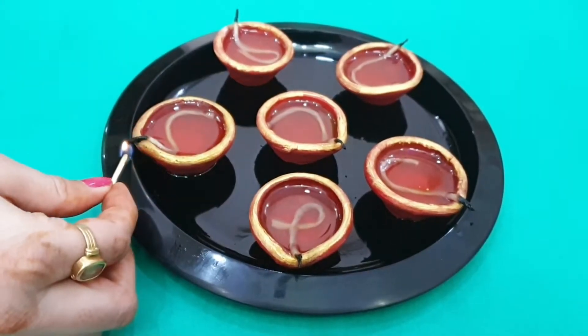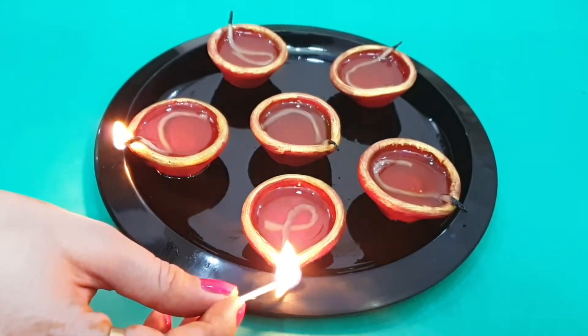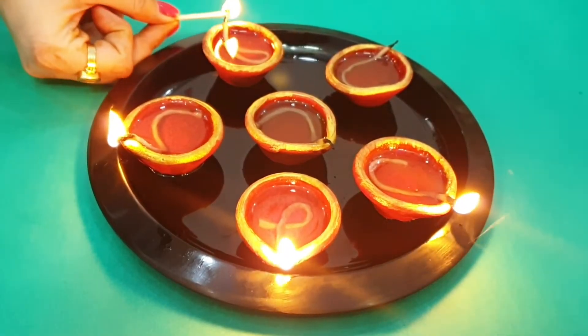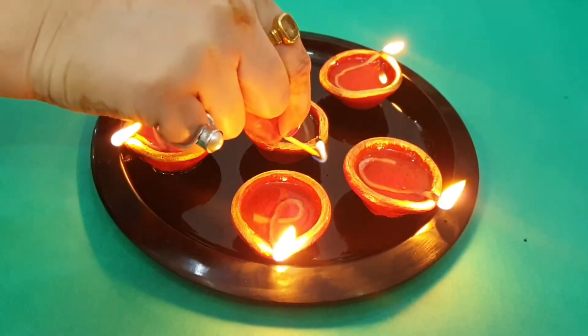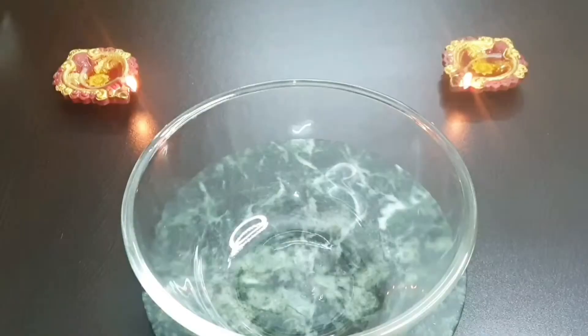Hi everyone! Wishing you all a very happy Diwali! I am back with yet another video as promised, and I am going to make strawberry coconut laddoos which are very easy, instant, and super duper delicious. So without further ado, let us get started with the recipe.